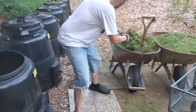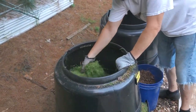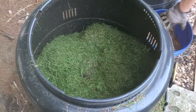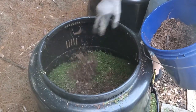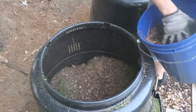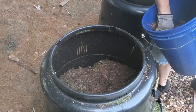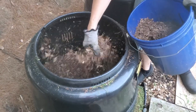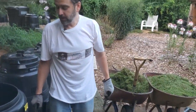Kitchen waste does contain both carbons and nitrogens — it depends on what you put in there. But I always sandwich it with the leaves, and it helps a lot with the smell. We just want nice, even layers. If I had ashes, I would put maybe about three layers of ashes on here — a decent but not too thick layer of ashes right on top of the leaves. I'd only do that about two or three times during a composter.